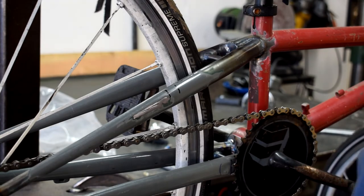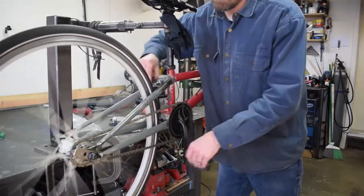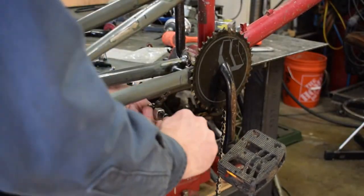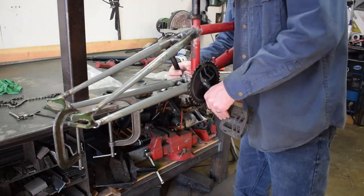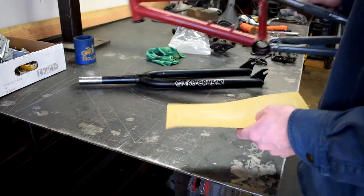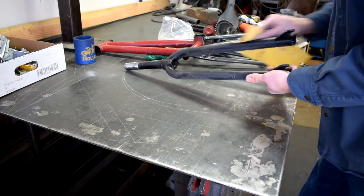All right, let's tear this bike down. Just give the frame and fork a light sand so the paint sticks a little bit better — I don't need to take it all off, just giving it some texture.